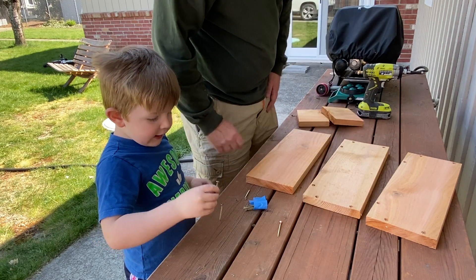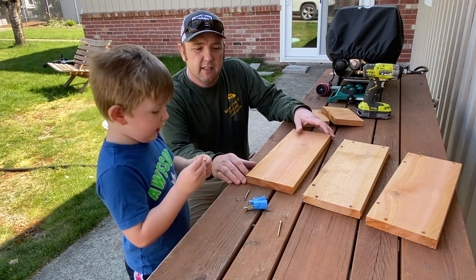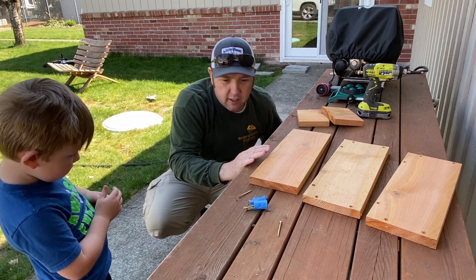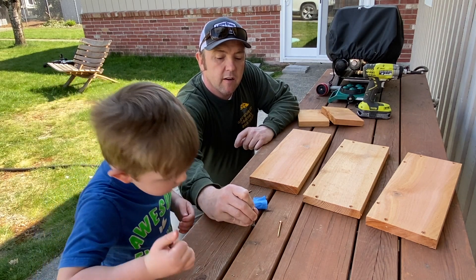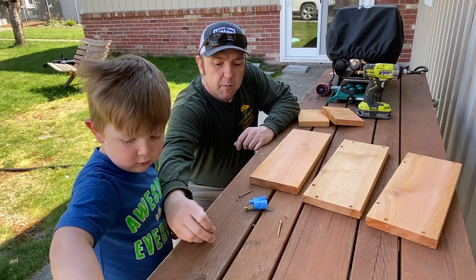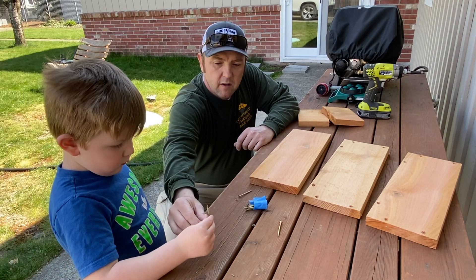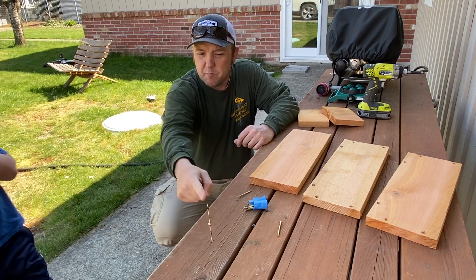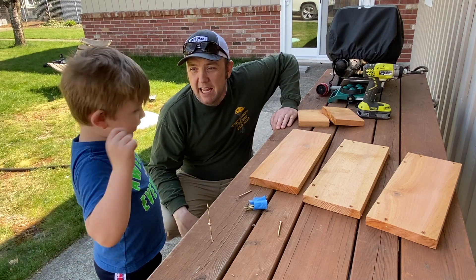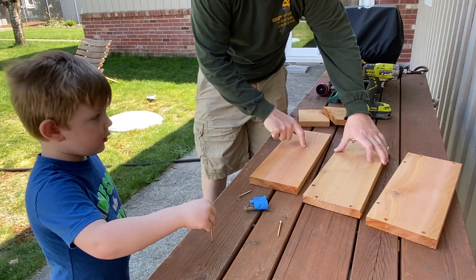We've got everything set up here. Let's not put this in the wood — let's try it right there. And then let's take that one. Look at that! But you know what we can do? We can take these and we can build a planter box with them. Do you want to do this?